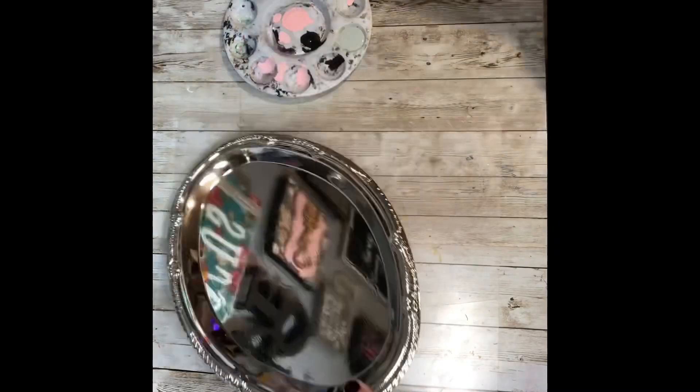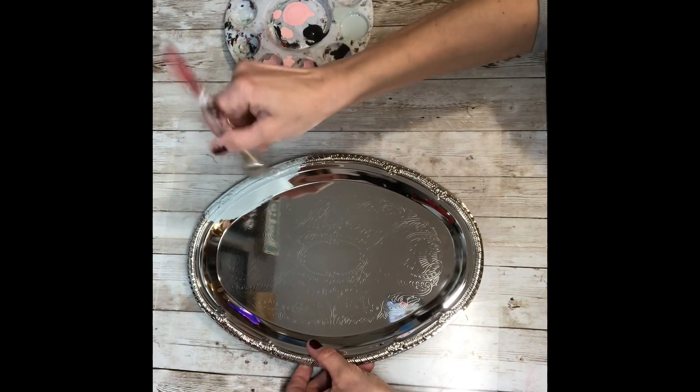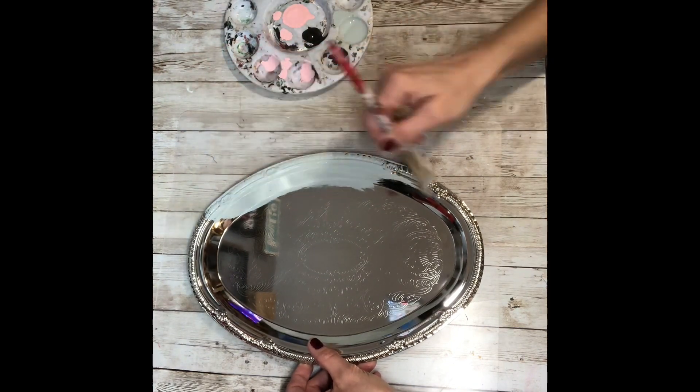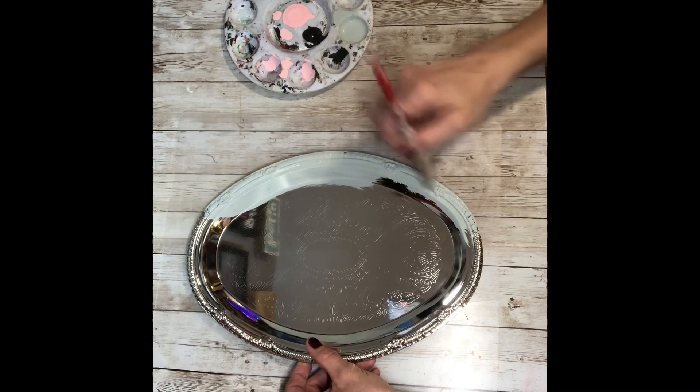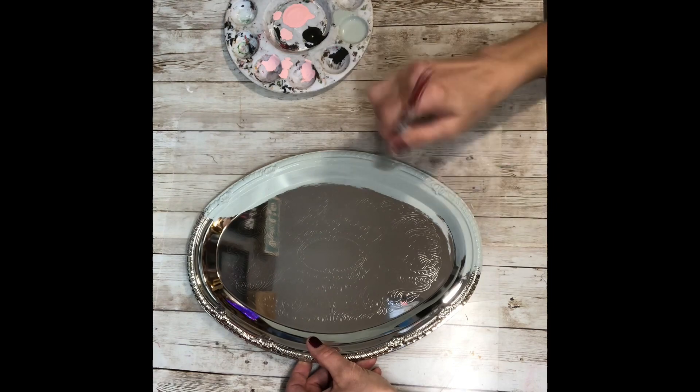So the first thing I'm going to do is paint just the edges of my platter with the sage green chalk paint. I let it kind of go over into the center but mostly I just kept on the edges. We're going to cover the center with the scrapbook paper so there's no need to paint it. You want to make sure you get in all the little nooks and crannies.